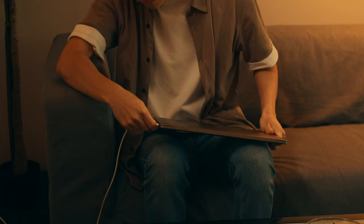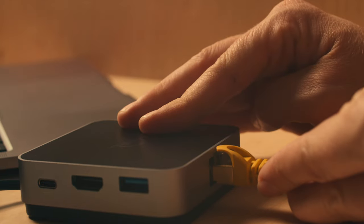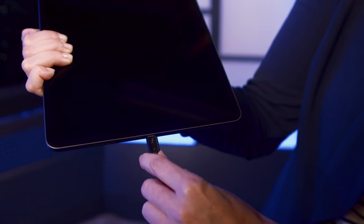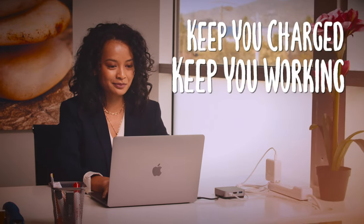Typically, you would lose one of those ports for the charger. Now, with Pass-Through Power, you can keep power connected to your laptop and add connectivity options. This option is especially useful for Chromebook users and iPad users, where the only port available is the charging port. OWC Docks with Pass-Through Power allow you to keep your laptop charged and keep you working.